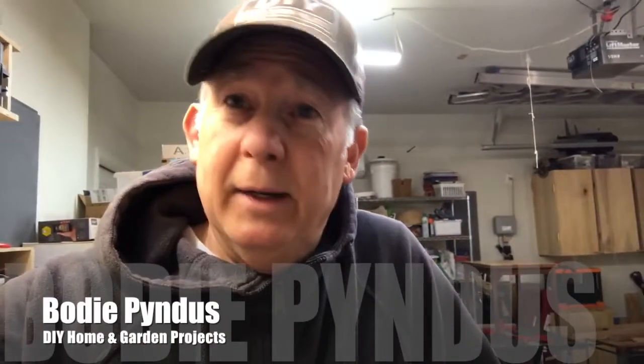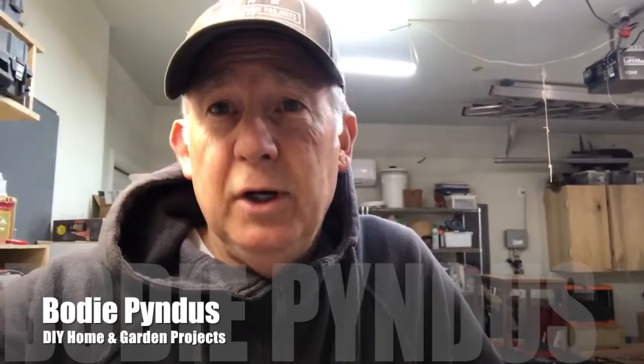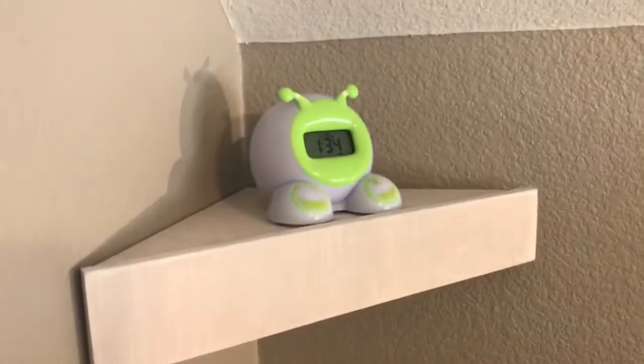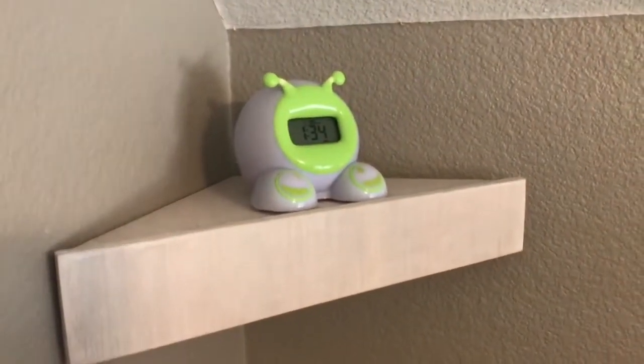In today's video we're going to build a corner shelf for my grandson. My daughter wants a little shelf so we can put a little clock on it so he knows what time to wake up. If you have a five-year-old in your household you'll understand the dilemma she's in. So let's get to building.